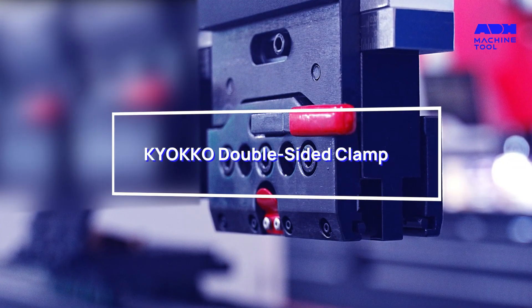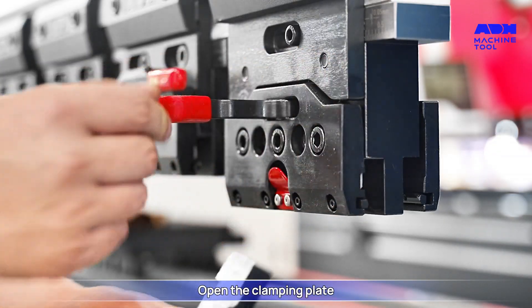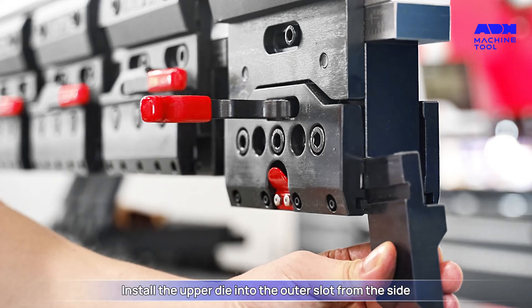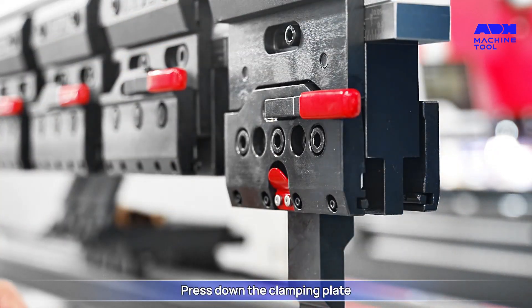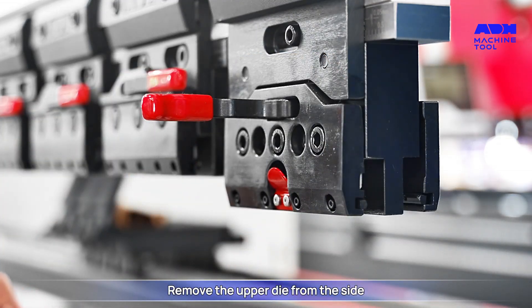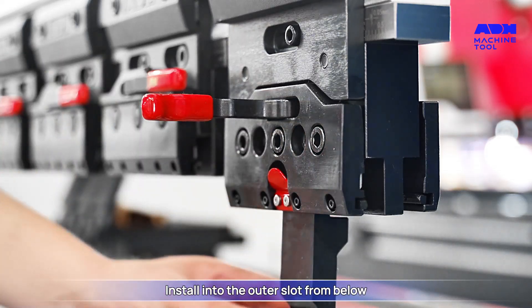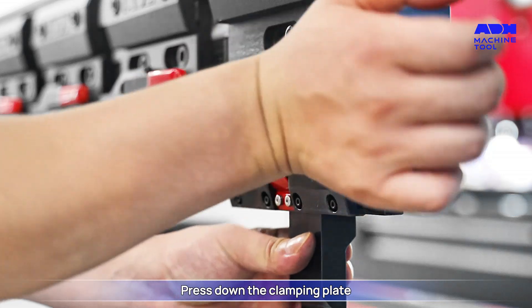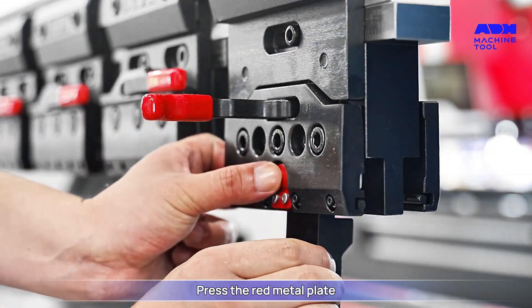Kyoko double-sided clamp: open the clamping plate, install the upper die into the outer slot from the side, press down the clamping plate. To remove, open the clamping plate and remove from the side. Press the red metal plate, install into the outer slot from below, press down the clamping plate, then open the clamping plate and press the red metal plate to remove the upper die.